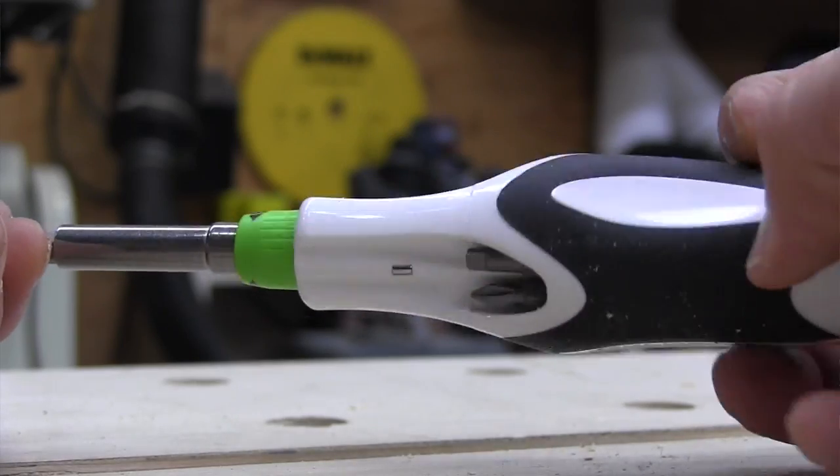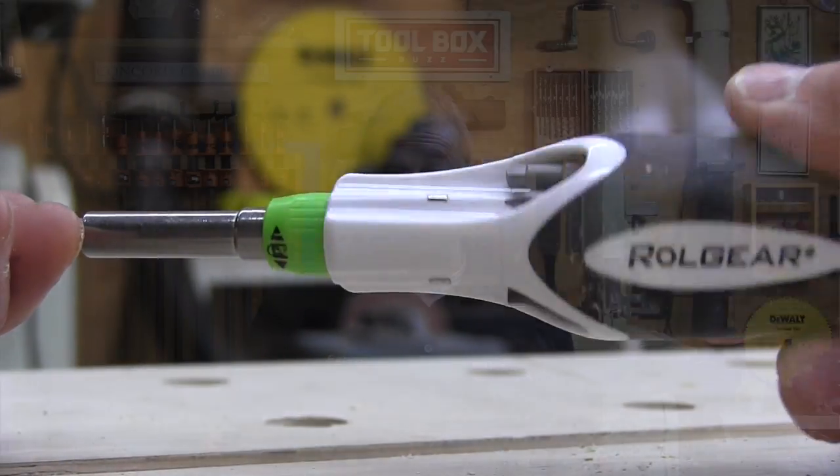Overall this is probably one of the smoothest ratcheting screwdrivers I've ever used. Time will tell if it's built to last, but I'm going to have a lot of fun finding out — it's a really nice driver. I'm Rob Robillard — leave me a comment on what you think about this screwdriver and we'll see you next time. Take care.